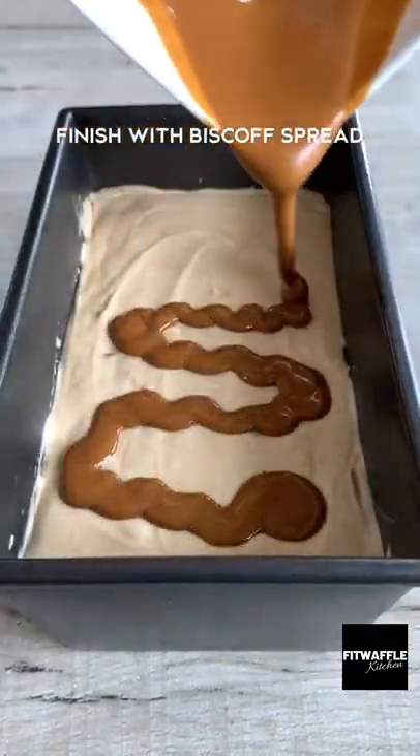Repeat this two more times, finishing with a drizzle of Biscoff spread and more crushed biscuits. Freeze for six hours and that's it, enjoy!